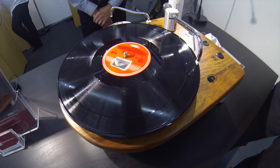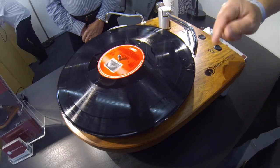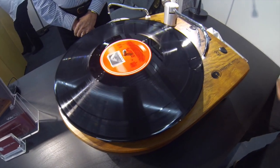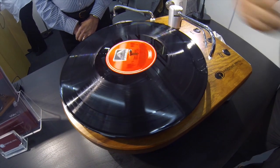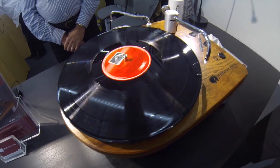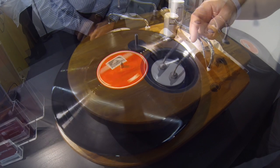Excellent. And then it'll drop off — it'll pull the thread through, and that ends up in the dirty reservoir. Oh, so it changes the thread? It changes — that's clever. The next movement, it'll use clean thread again, so we're not recontaminating the record. You don't have to spool it out. That's great.